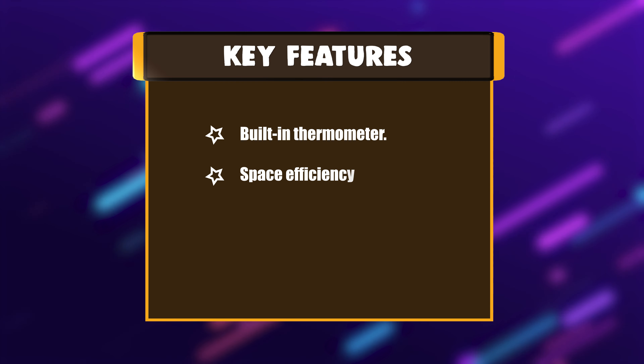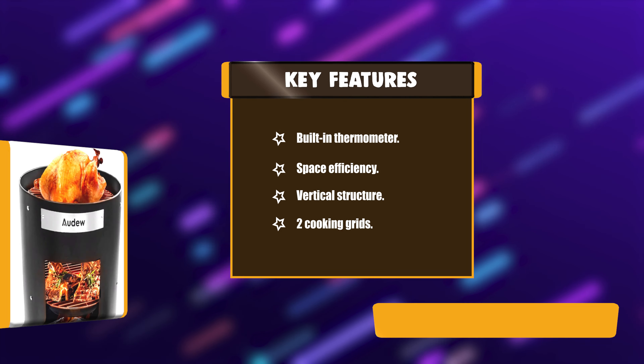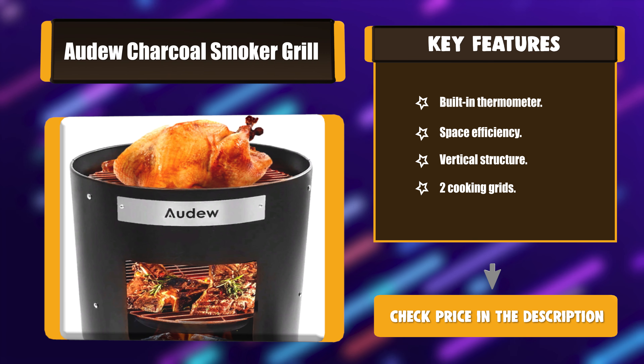Key Features: Built-in Thermometer, Space Efficiency, Vertical Structure, 2 Cooking Grids.